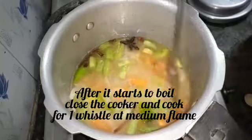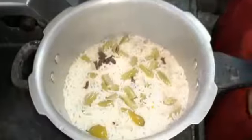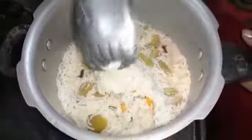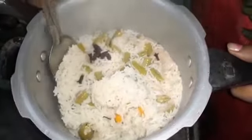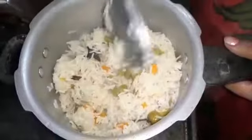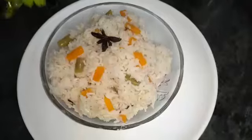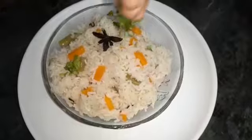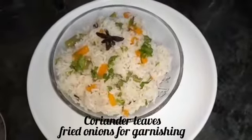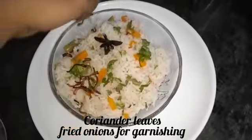Then we will open the pressure cooker and put it on the sides. Now we will add garnish on top and add garnish to the sides as well.